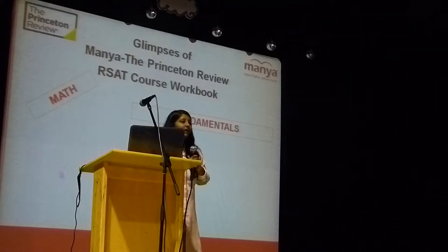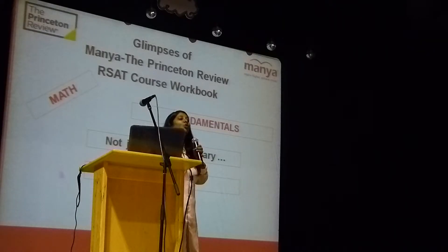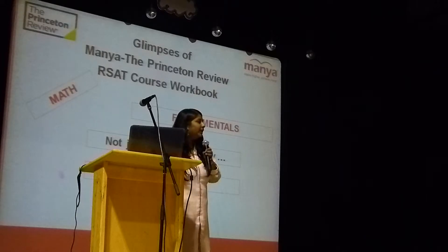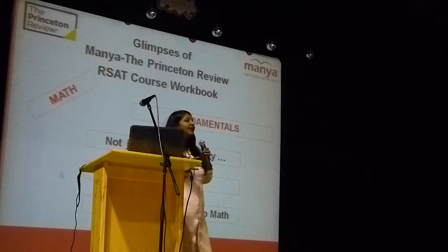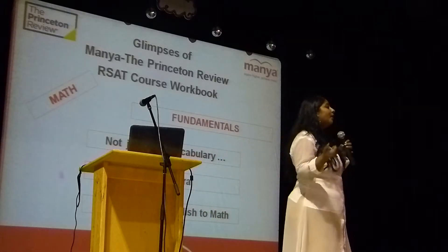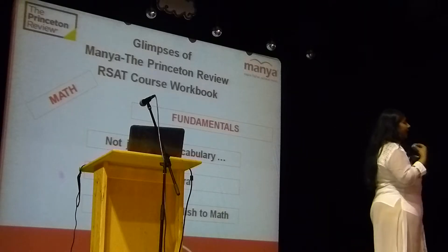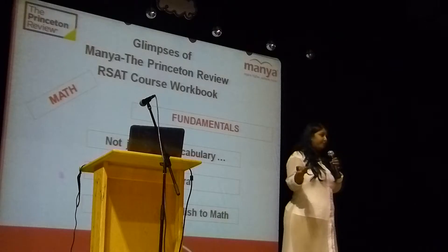Then fundamentals — fundamentals is not just math vocabulary, it's algebra. New SAT math is more of algebra. About 90% algebra questions we are going to get. It involves converting English into math, so there will be many word equations where you need to convert each English statement into math terms. You should know each and every English term and its math equivalent.